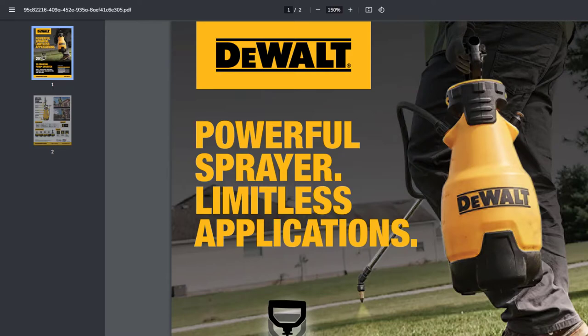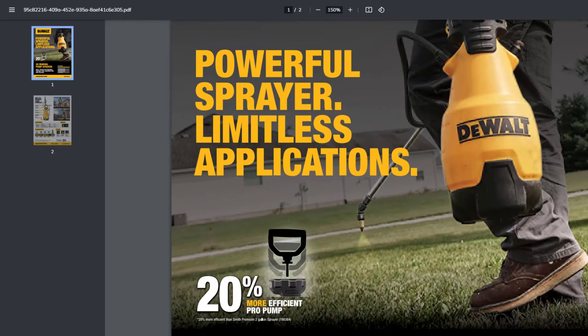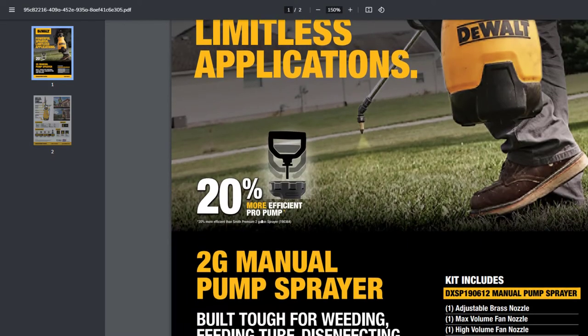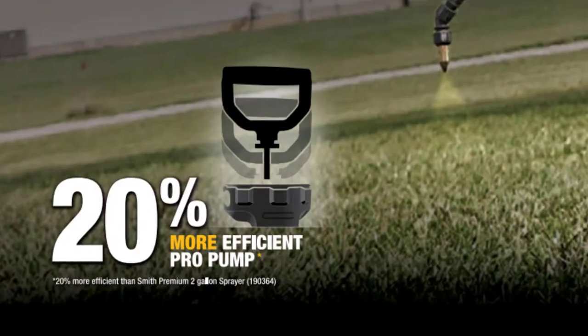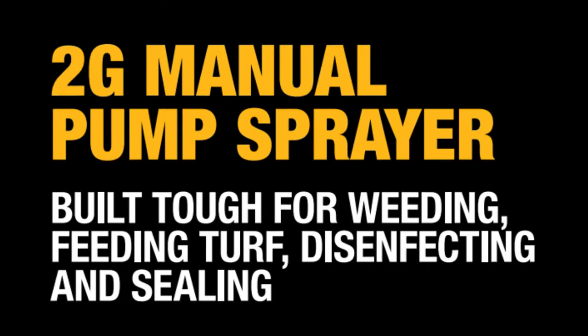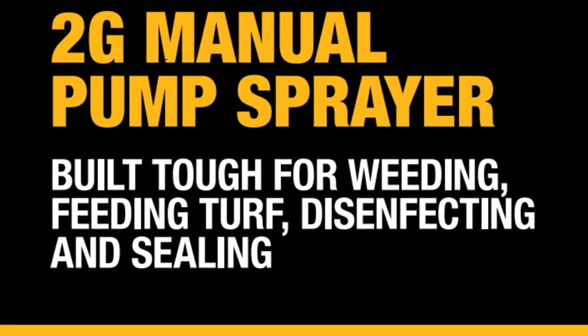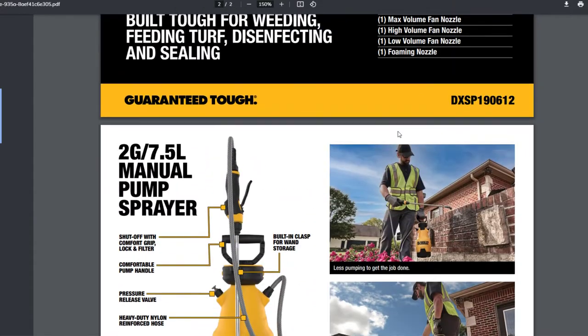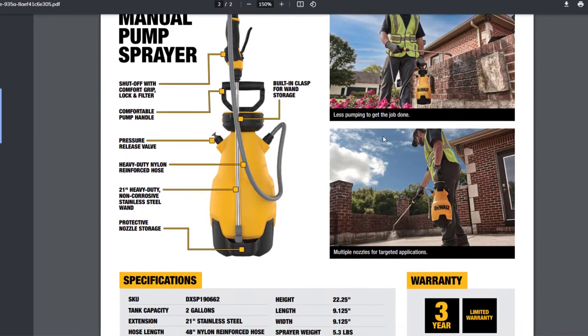Let's do a really brief overview of this product. I apologize for the crappy audio — I figured it out but it's too late. The DeWalt sprayer: 20 percent more efficient pro pump according to DeWalt. Two-gallon manual pump sprayer, built tough for weeding, feeding turf, disinfecting, and sealing. Kit includes adjustable brass nozzle, max volume fan nozzle, high volume fan nozzle, low volume fan nozzle, and a foaming nozzle.